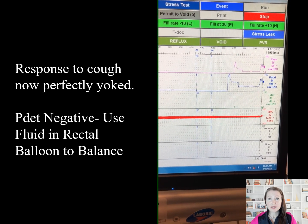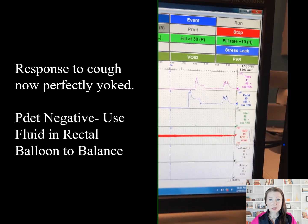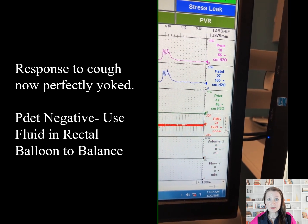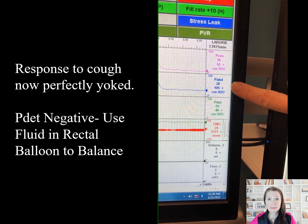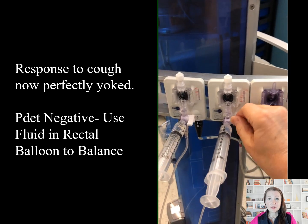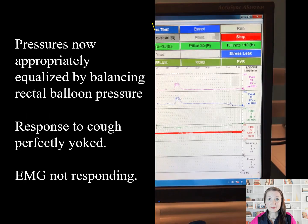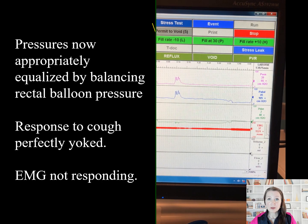We are now zeroed. The response to cough is perfectly yoked. Graph clipping has been left on, so it's subtle to realize that the P-DET is negative. The pressure in the rectal balloon is used to regulate and balance the relative pressures between the two zeroed catheters. Here we toggle off to the transducer and withdraw some fluid from the rectal balloon. We now have the P-DET within 5 of 0 — our goal for starting the study.